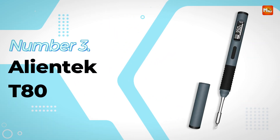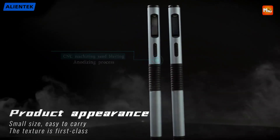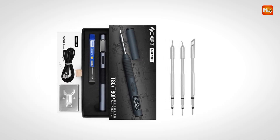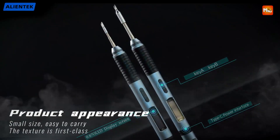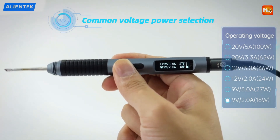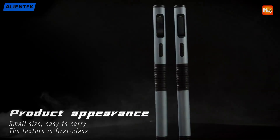Number 3: AlienTek T80 Soldering Iron. Designed for both precision and convenience, the T80 Smart Soldering Iron offers an exceptional soldering experience, combining performance with portability. Weighing just 38.5g, this soldering iron is incredibly lightweight and compact, making it ideal for users who need a portable solution for their soldering tasks. Its small size doesn't compromise its effectiveness, as it can handle a variety of soldering jobs with ease, whether you're working in tight spaces or need a tool that's easy to transport.